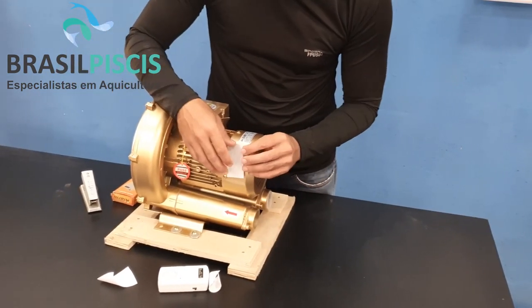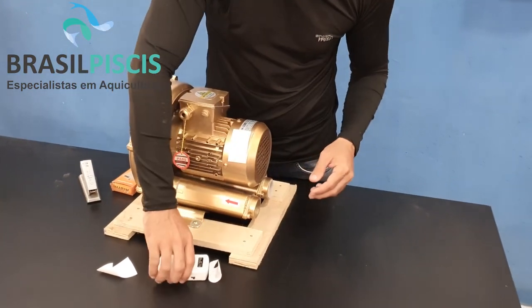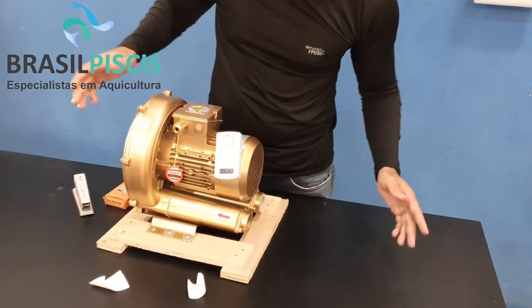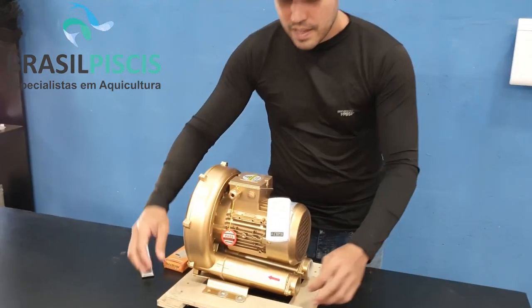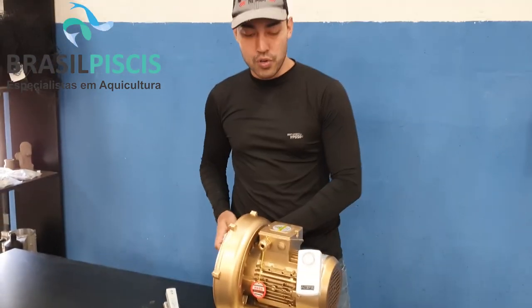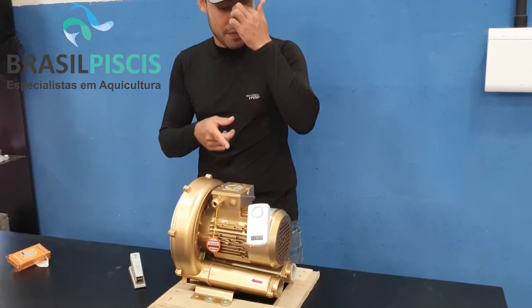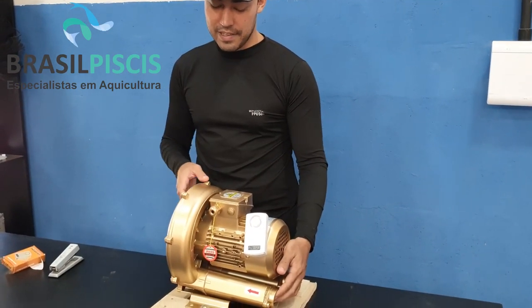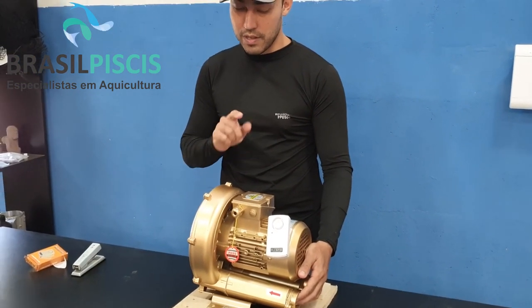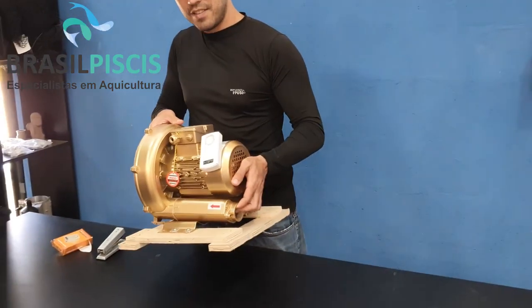I want to put it here on my motor. It's already firmly attached. You come, activate it, and if someone is stealing your motor, what will happen? It will trigger. The light went off and it activated. Understood?